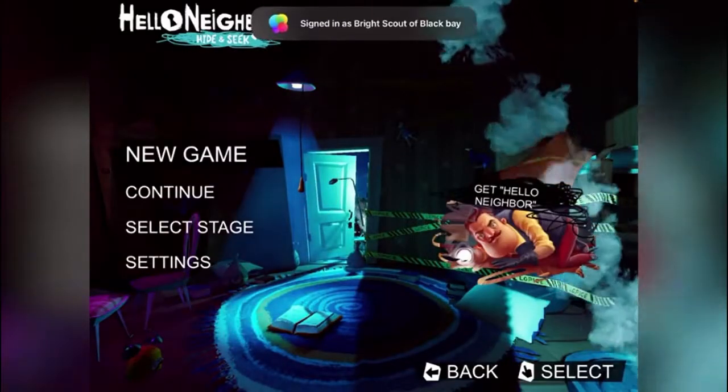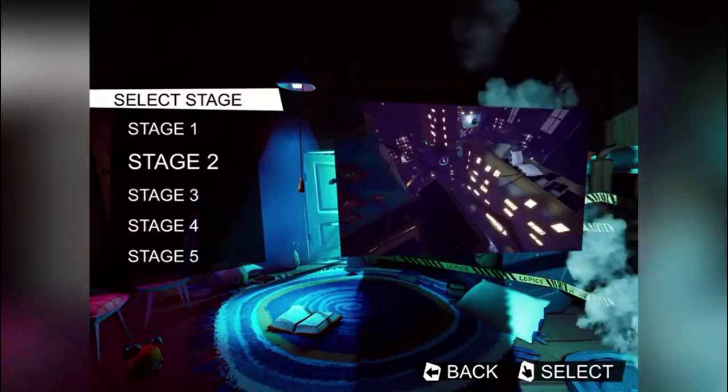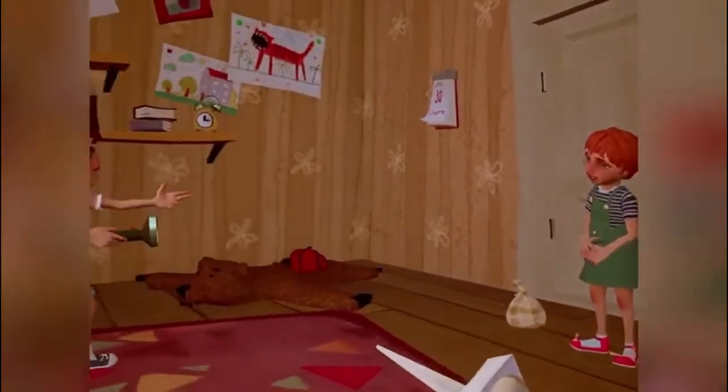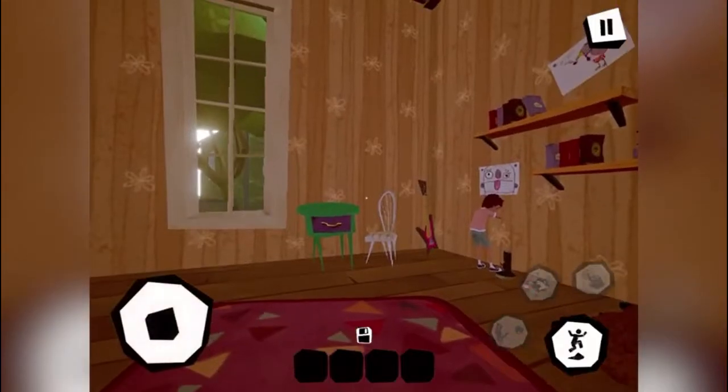Hello everyone, ZettiltDX here, welcome to my channel. Today I'm gonna be playing more Hello Neighbor Hide and Seek and we'll be playing stage two. Let's get on with the stage. In the previous episode we did stage one which is the safari hunt, and now we're doing cops and robbers for stage two. Oh, you're caught red-handed — it's like, oh he caught me! I really like how this is.